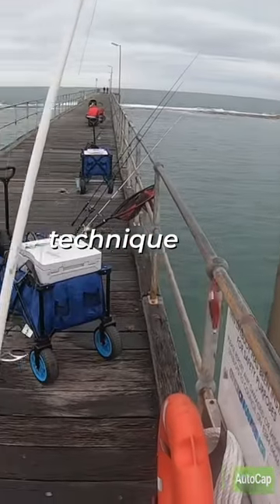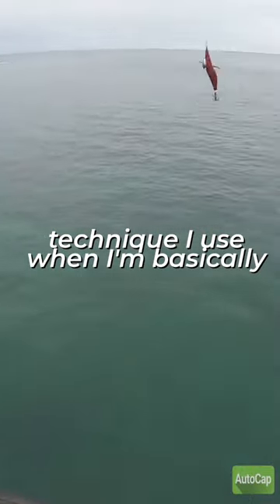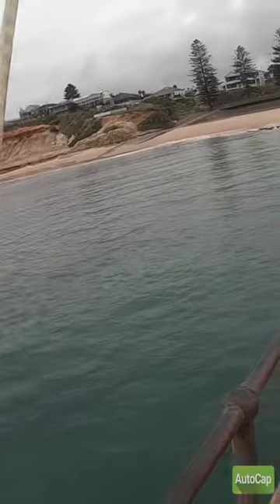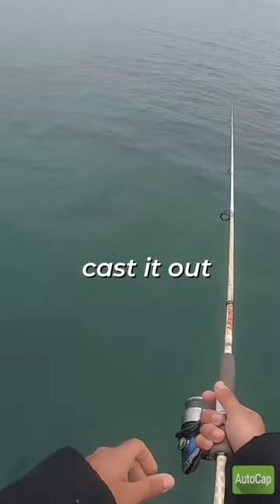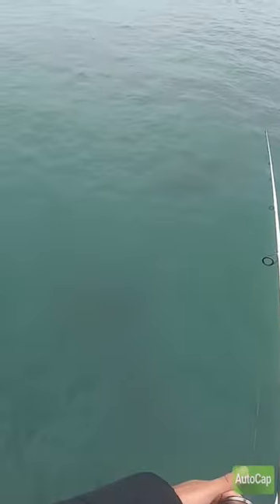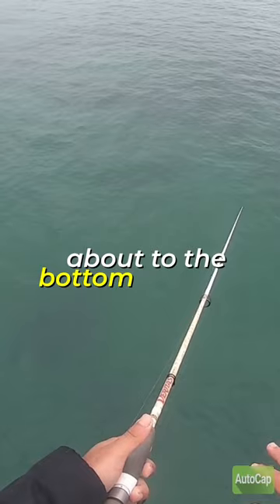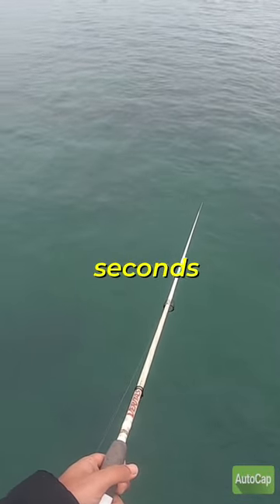I'm going to show you guys the technique I use when I'm trying to catch a squid. What you want to do is cast it out as far as you can, let it sink down to the bottom, and when you feel like it's about to hit the bottom, give it five or six seconds.